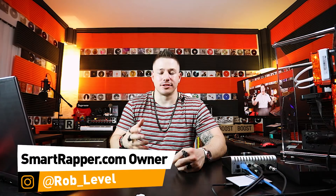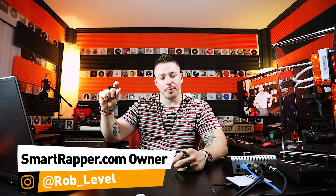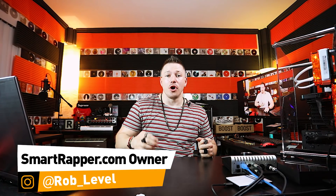Quick video to answer a question that gets asked a lot: when it comes to doing stage performances, should you take the vocal out of the song when you're doing a show, or should you keep it in there? I'm Rob Level, this is smartrapper.com — let's get into it.